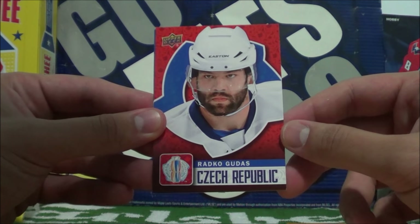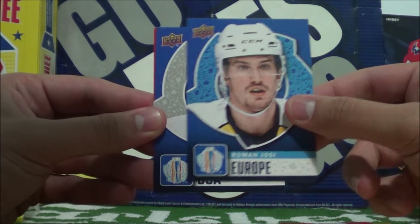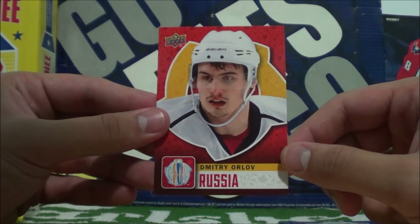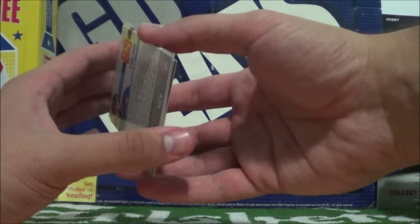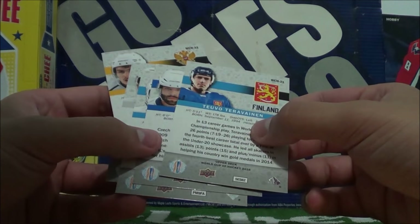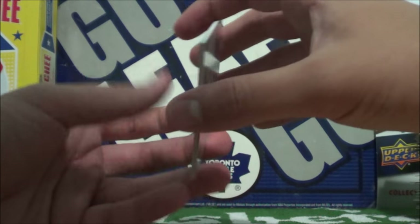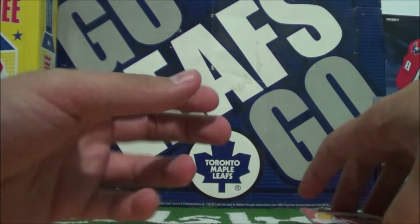Radko Gudas for Czech Republic, Roman Yossi for Team Europe, Justin Abdelkader for the USA, and Dmitri Orlov for Russia. Not a single North America or Canada card. But yeah, that's a little preview of what these cards look like. I wish I could have got some more packs to show you guys, but unfortunately I was not able to.